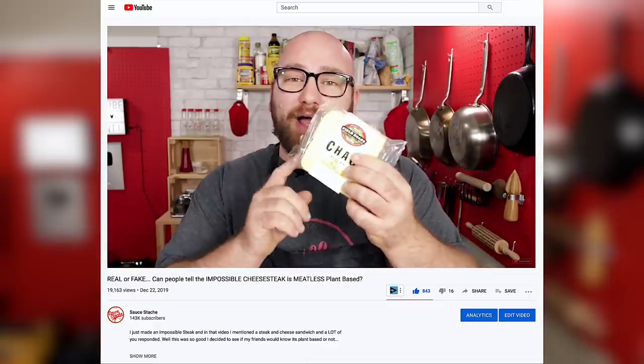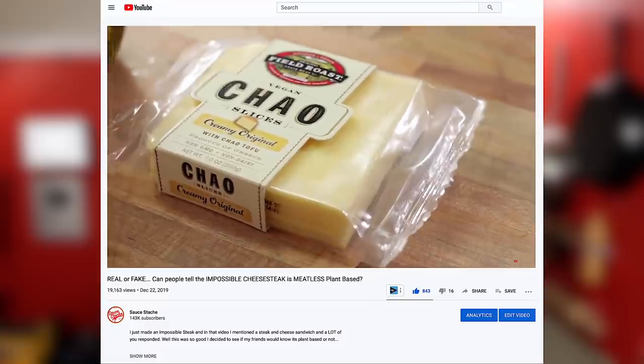I used it recently in the impossible cheesesteak video, and that is chow. Now, chow originally is not the vegan cheese that you see in the grocery stores — it is a fermented tofu. So that's what we're gonna start with today. We're gonna ferment some tofu over the next few weeks and then turn it into a cheese. Chow has an almost blue cheese-like taste, but when used proportionally with different ingredients, it can taste more like a provolone or like a sharp Swiss.